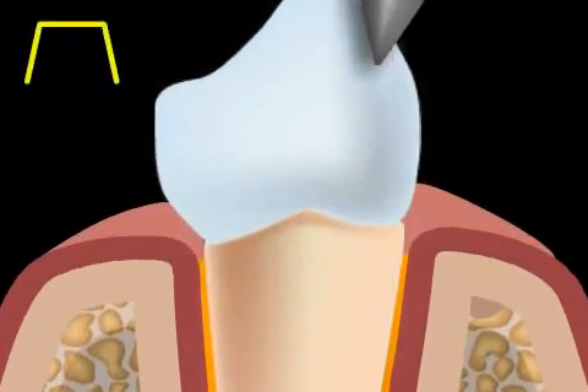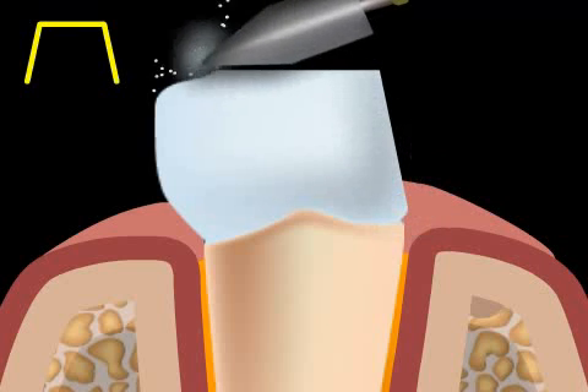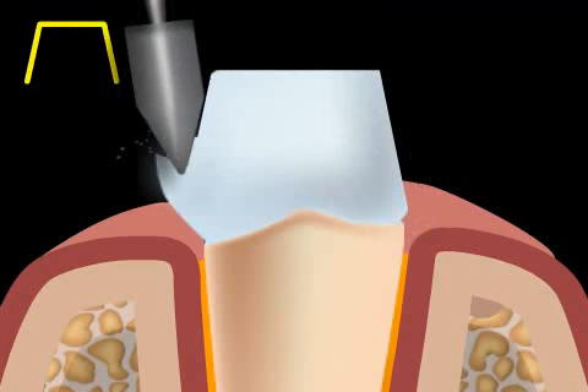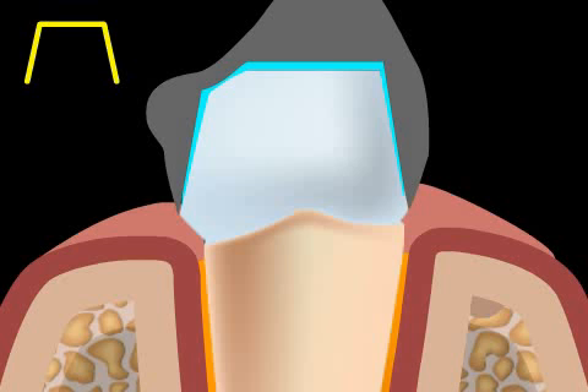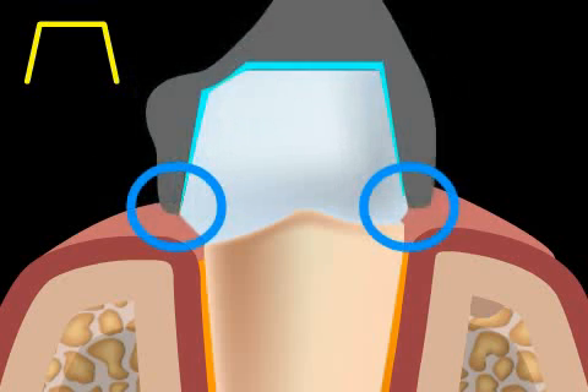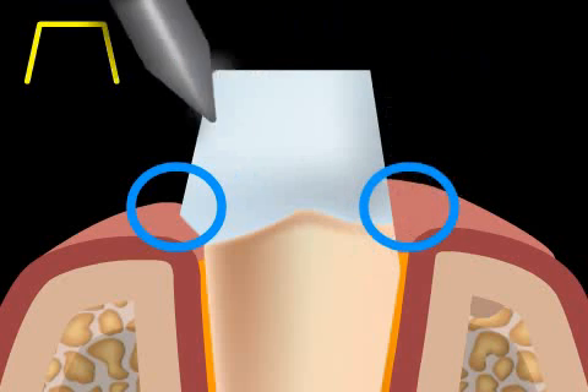The tangent cut can be performed relatively quickly and easily, as the tooth is simply tapered diagonally. The disadvantage of this type of cutting technique is that the technician, when producing the bridge or crown, must maintain a certain minimum width at the edges of the ceramic, as these edges would otherwise break off. The result is unattractively protruding, bulging edges.